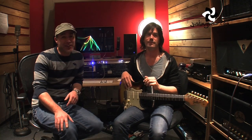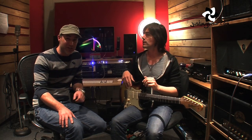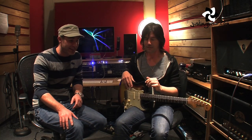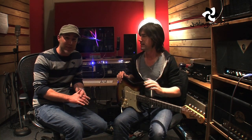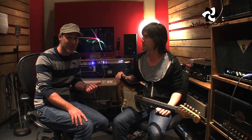Hey, how you doing? Justin here. I'm in Los Angeles, USA at the moment, and I'm catching up with a great guitar player, Pete Thorne. I first saw a video of him playing Eruption a few years ago — it blew my mind that somebody could do it so accurately, it was pretty special. He's playing with Melissa Etheridge, you might have seen him on tour with her, and he also does great gear demos and guitar lessons on his YouTube channel.